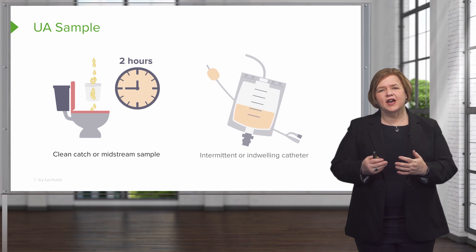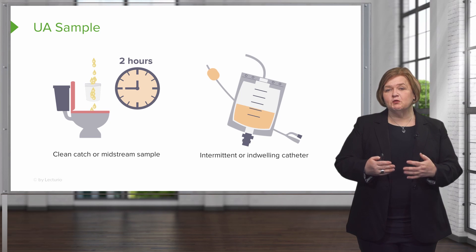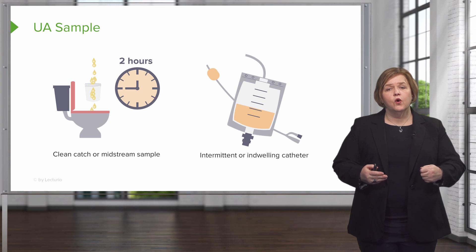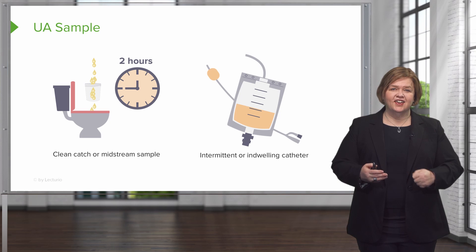If you have a patient who can't give you a sample and you've tried everything, or maybe they have an indwelling catheter, you can also withdraw the sample from an indwelling catheter — meaning it remains in the patient — or an intermittent catheter, meaning you cath the patient just to get the urine sample.